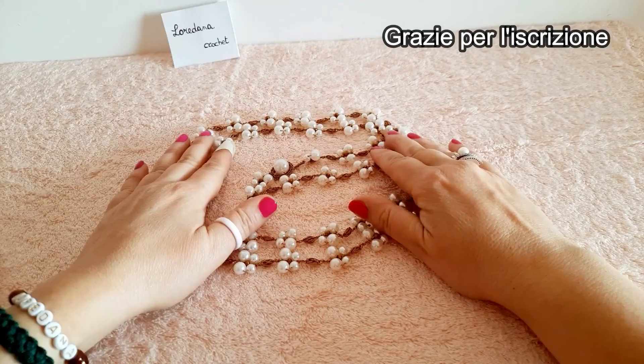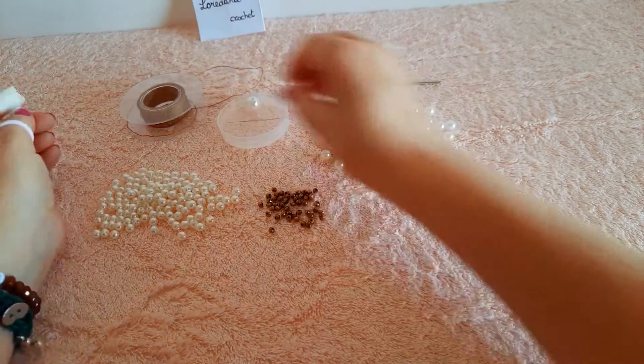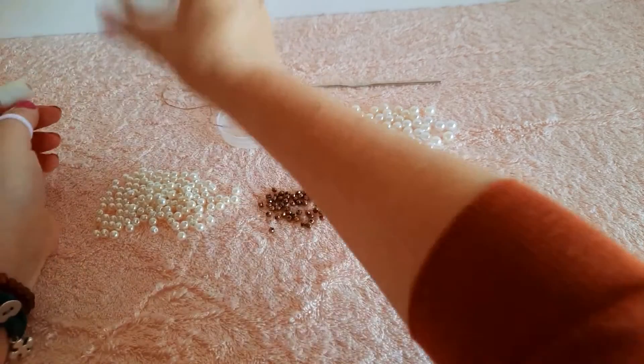Per le nuove arrivate vi invito ad iscrivervi al canale cliccando anche sulla campanella per non perdere i miei prossimi video. Per realizzare questo progetto ci occorre un filato gioiello e io userò il Sorrento nel colore oro.